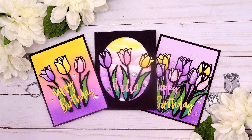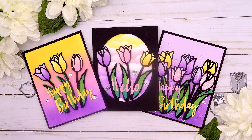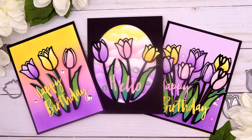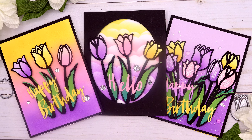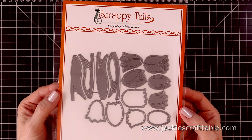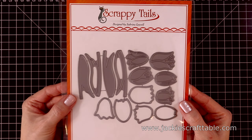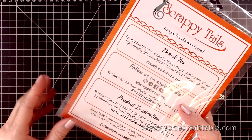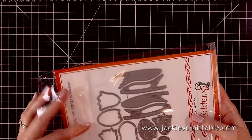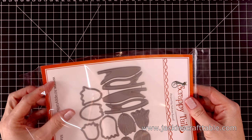Hello everyone, welcome. Thanks for joining me today. In this video I have a beautiful die set — a standalone die set from Scrappy Tells Crafts that I'm going to be creating with. This is called the Outlined Tulip Assortment Two Layered Metal Dies. I'm going to create a card set using these, and I can tell you right now these were so much fun to create with.